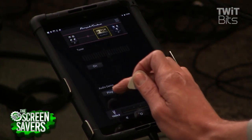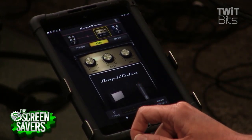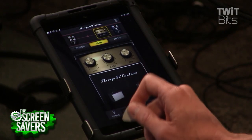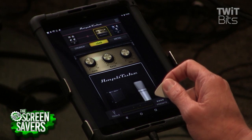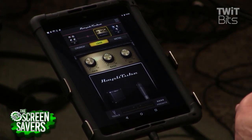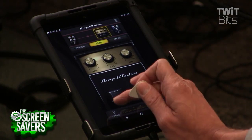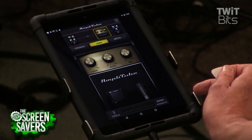You can also change the cab between a few different options, and you can change the type of mic you're using to record — basically a condenser or a dynamic mic. Everything affects the sound in different ways and allows you to zero in on a sound that you like.